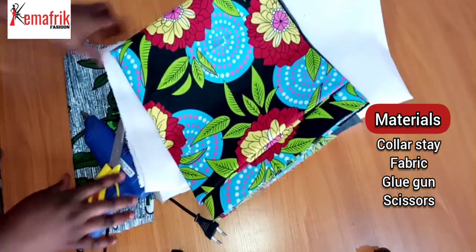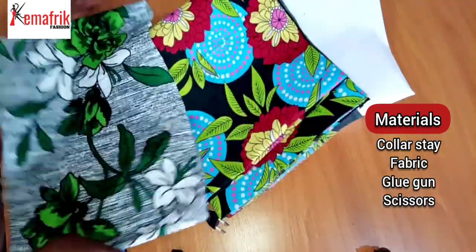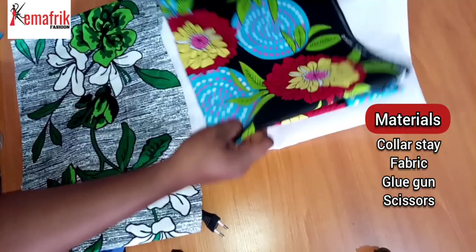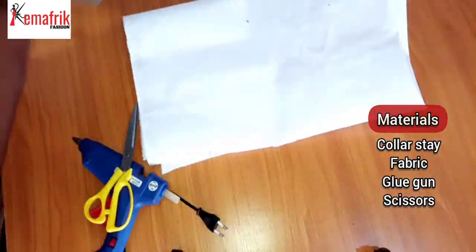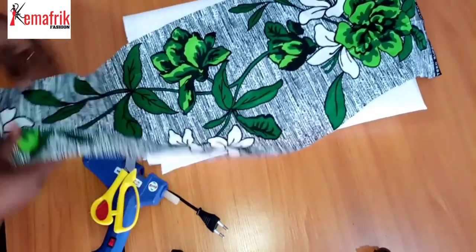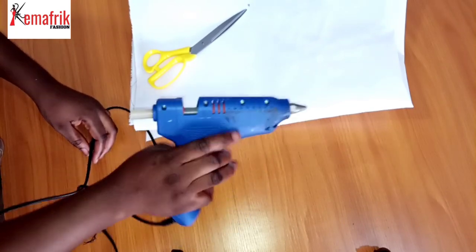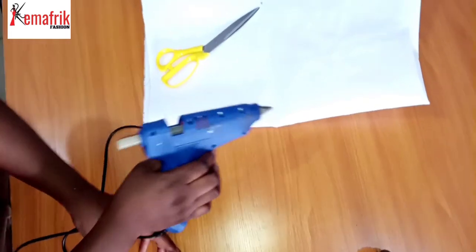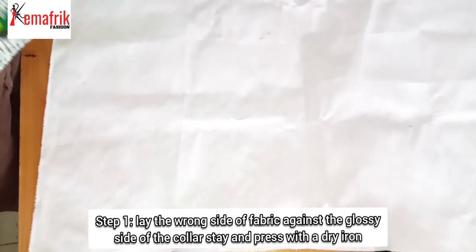You also need a print of your choice — your prints can have lovely flowers or whatever sort of thing you fancy, because you'll be cutting out shapes from this fabric to make your wall art. I'll be making use of the glue gun as well, but you can use any glue of your choice — a good fabric glue that sticks well to the wall will work, and any other type of glue you can lay your hands on.